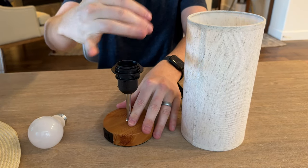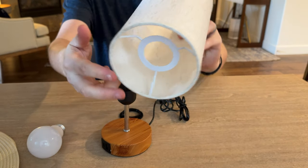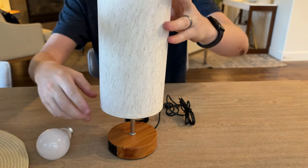And then the next thing you're going to do is unscrew this. Then you're going to put this on — I've already kind of taken the plastic off. This will sit on there.